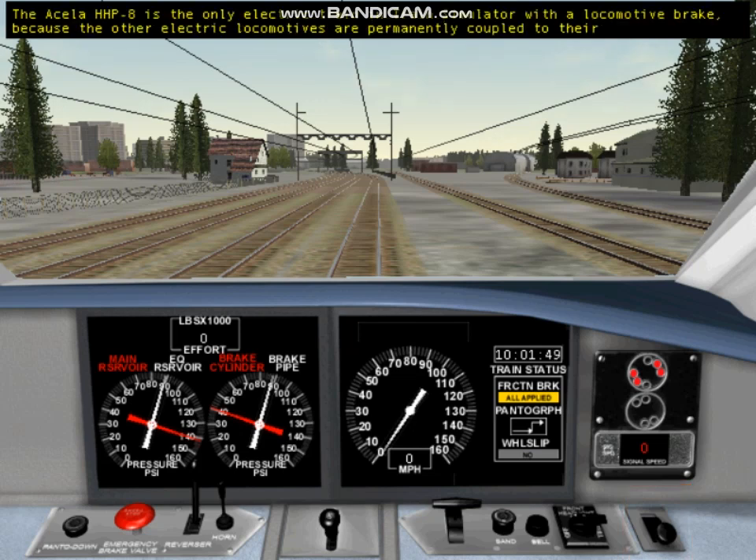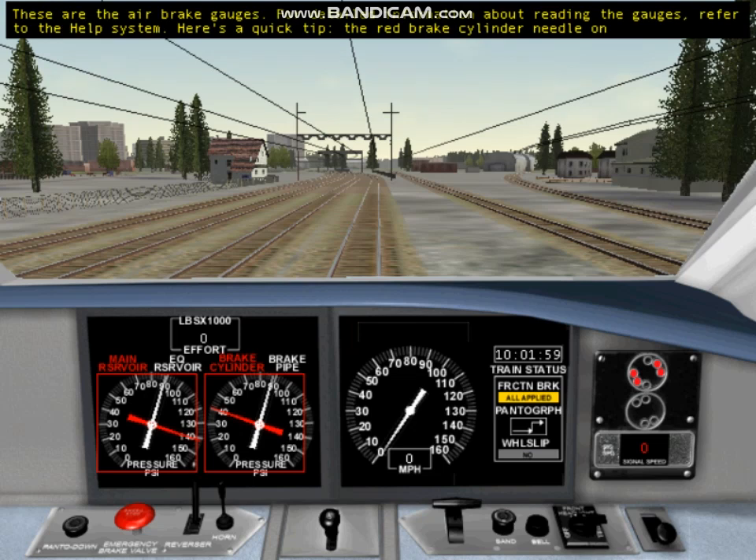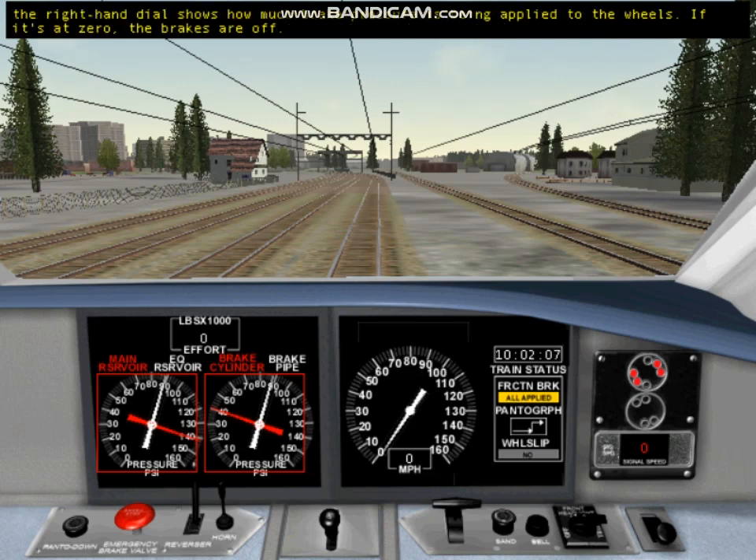The Acela HHP8 is the only electric train in Train Simulator with a locomotive brake, because the other electric locomotives are permanently coupled to their passenger cars. These are the air brake gauges. The red brake cylinder needle on the right-hand dial shows how much brake pressure is being applied to the wheels. If it's at zero, the brakes are off.